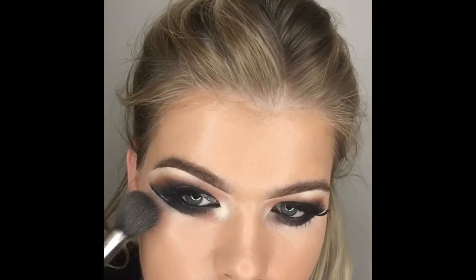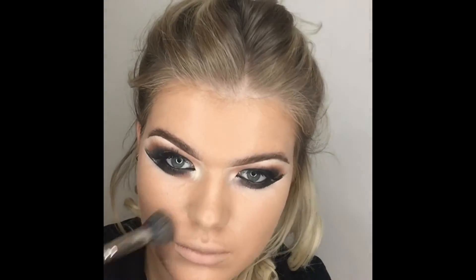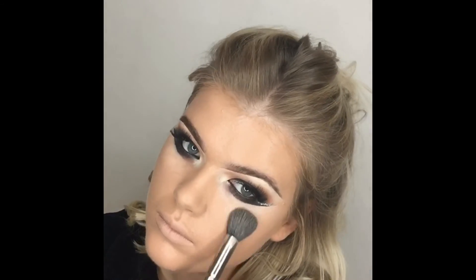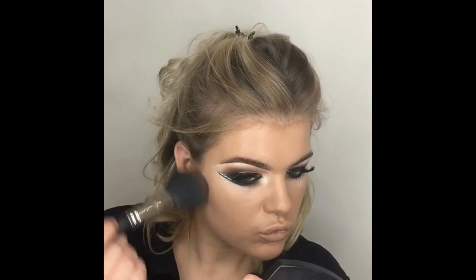Blending in the concealer I used on my eyes, working the foundation into my skin using patting motions to help set it — all around the jawline as well. I take a good while on my foundation to make sure it's absolutely flawless. Adding a tiny bit more concealer from the back of my hand just to brighten the under-eye. I'm not doing too much heavy contouring and definitely not using a liquid contour, as it could really overpower the eye look.